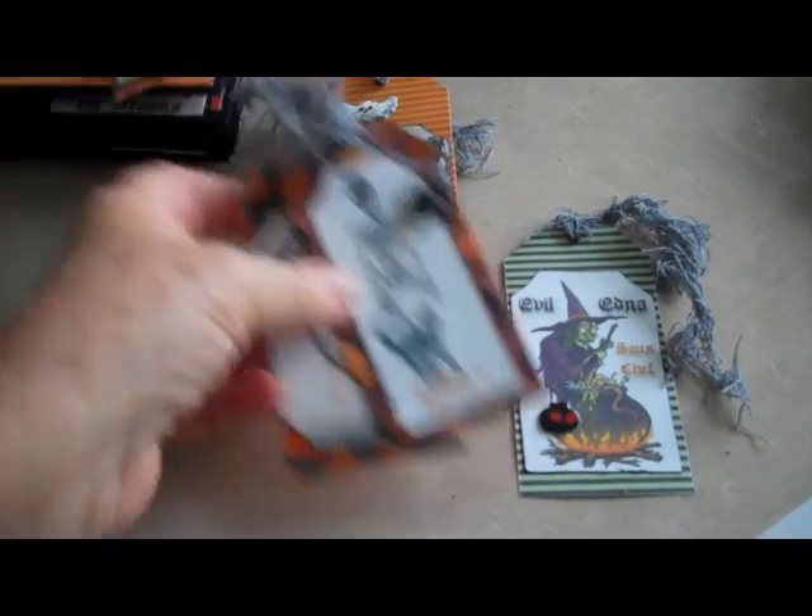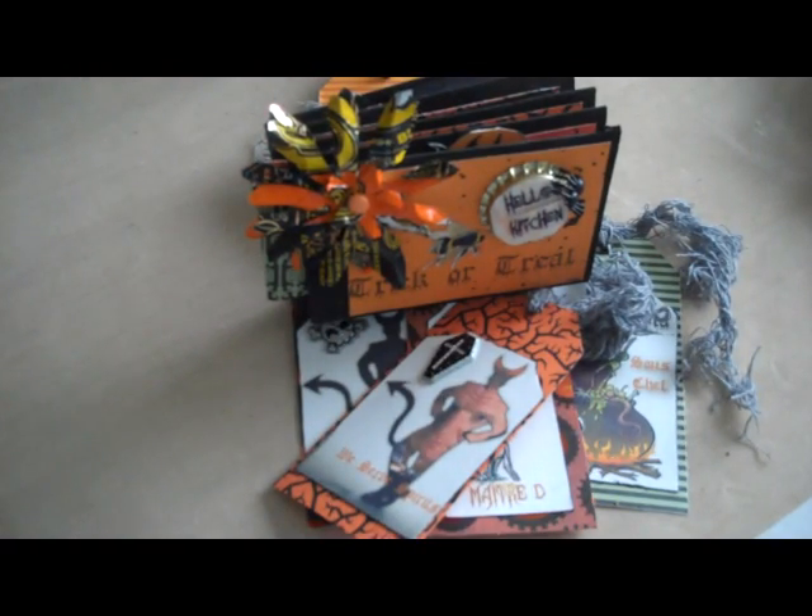So that's my interpretation of a toilet paper book. If you've enjoyed this video, please visit my blog at scrappingbydesign.com. Thank you.